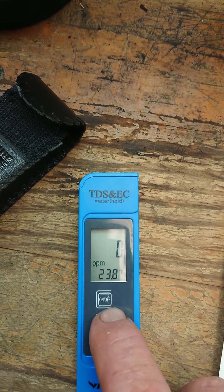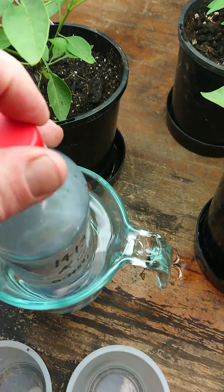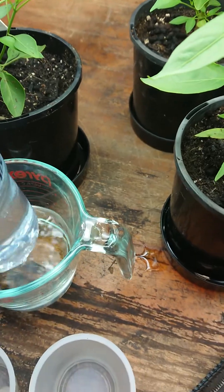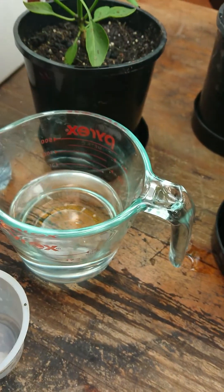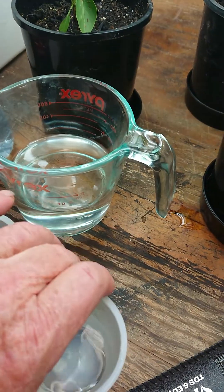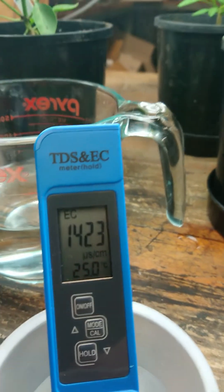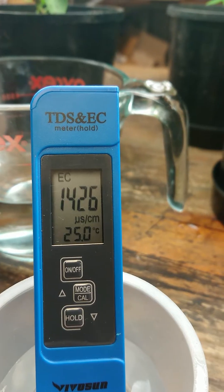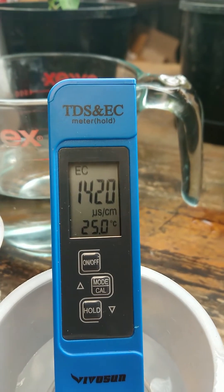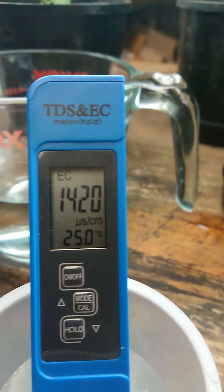Calibration must be done only in EC mode. What I'm going to do is take a small amount of my 1413 solution and pour it into a cup up to the appropriate depth so that we don't over-immerse the device, and place the unit into the solution. As you can see, I'm reading slightly high. The calibration of these meters is a little bit fiddly and doesn't seem to stay very consistent for a very long time, but it's fairly close and accurate once calibrated.